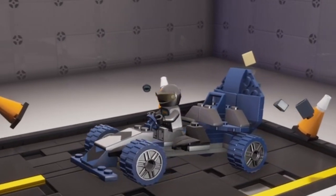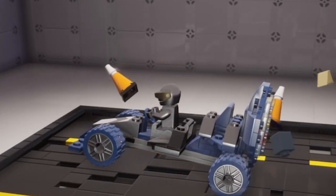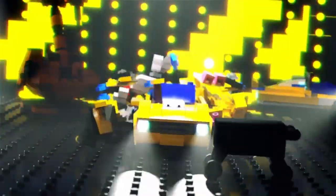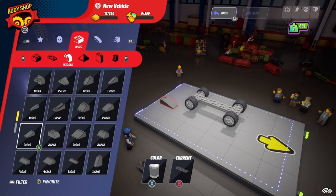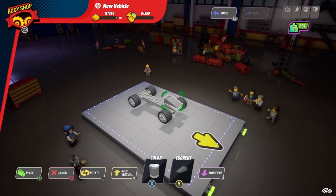Let's make Gypsy Moth's racer. This racer is made using the street set, and then choose the old school chassis. First of all, place a wedge at the front of the vehicle, and then a smaller wedge in blue underneath.